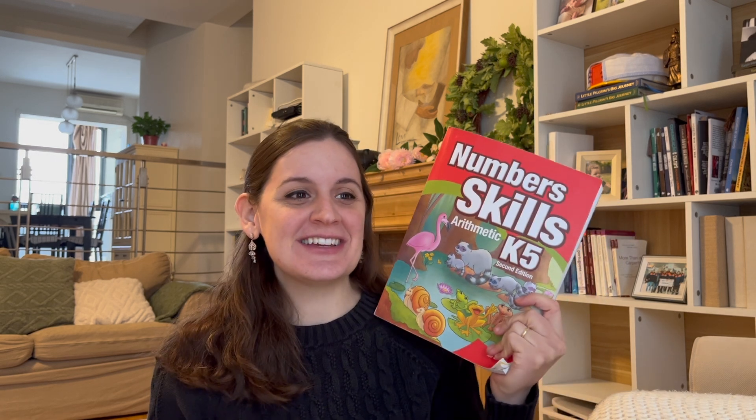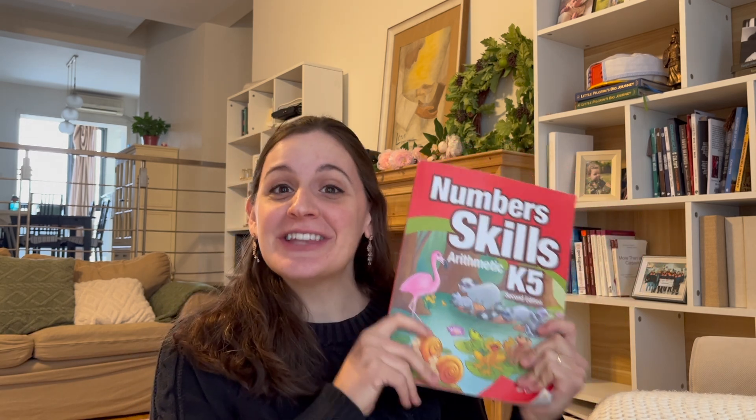I have been using Number Skills K-5 with my five-year-old who is a kindergartner this year, and also with my three-turned-four-year-old. We have experience using this at two different levels — on the younger side and on the more appropriate side — and we have loved it overall.